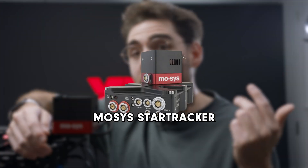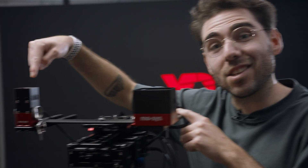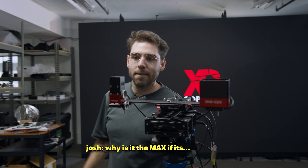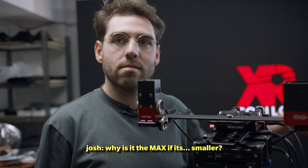This is the Moses Star Tracker, used on virtual production sets and broadcast TV shows all over the globe. But have you seen its successor? The Star Tracker Max. Why is it the Max if it's smaller? Today we have rigged both Star Trackers up side by side to see which one is truly better — the original or the Star Tracker Max.